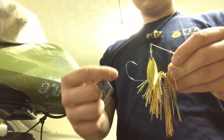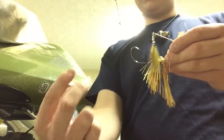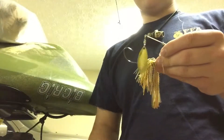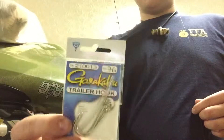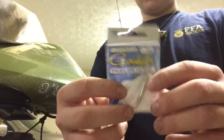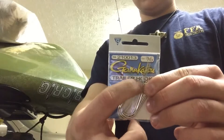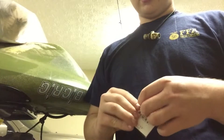One thing I like to do is add trailer hooks. What trailer hooks are is they have a bigger eye on them — you put them on the hook and it hangs out the back. So in case the fish short strikes it, it gives a little bit of pivot motion in case the fish strikes short.